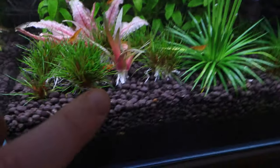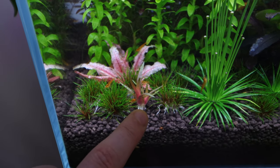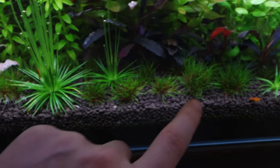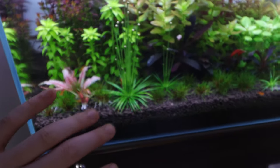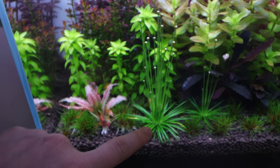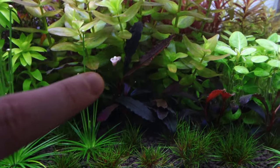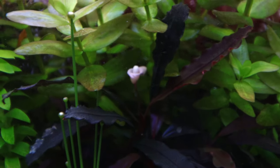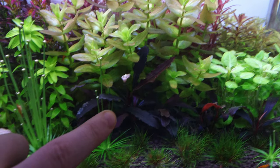There are some other Eriocaulon here — there's one right here that's very small because I grew this one from seeds. This one's Quinquangularis, I think that's how you pronounce it. These ones here are not actually Eriocaulon but they're Blood Vomit. Anyway, that's not what we're talking about today — we're going to be talking about this one right here, trying to remove those flowers and splitting it up. Talking about flowers, look at my Bucephalandra Brownie Ghost — it has a tiny little flower right there, which is quite cool.